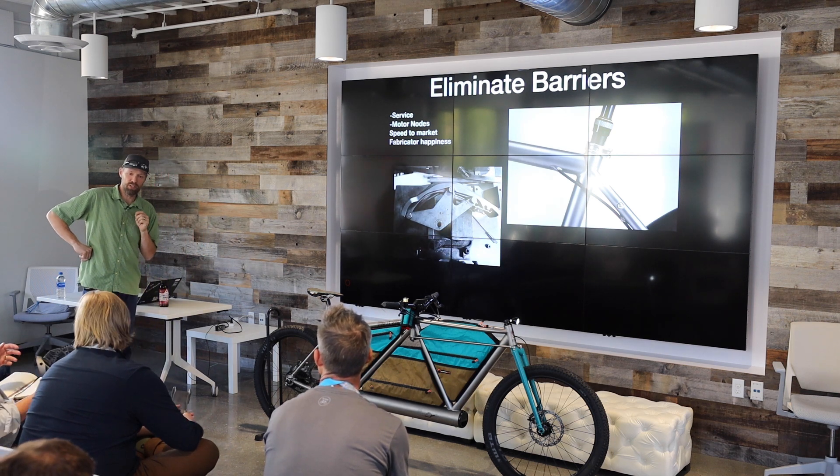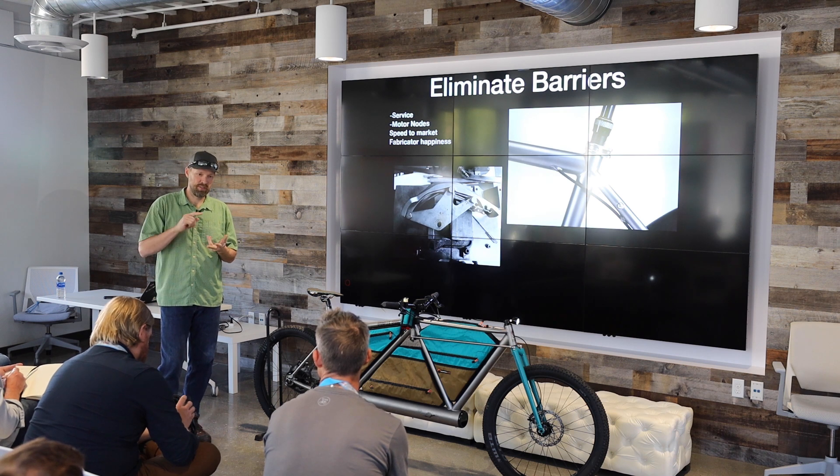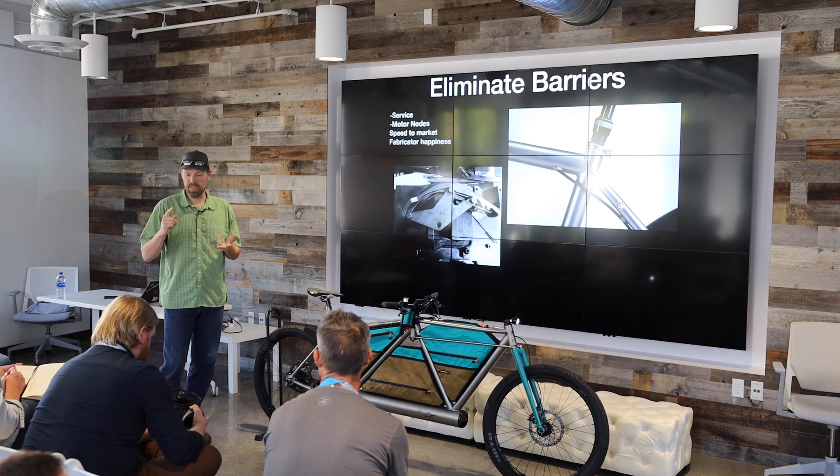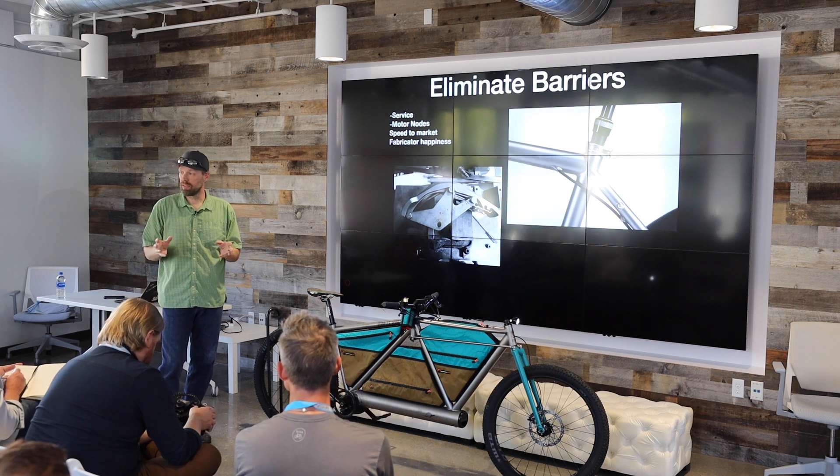The second barrier is these motor nodes. That's a little bit tricky. A typical OE has a large staff of product managers and engineers, and Bosch would hand them a stack of drawings and that OE is responsible to make that part. But the fabricator — he's the painter, she's the marketer, the accountant as well. They do everything. To drop that stack of plans onto a fabricator who does all of those other tasks is too much and it becomes a hindrance.